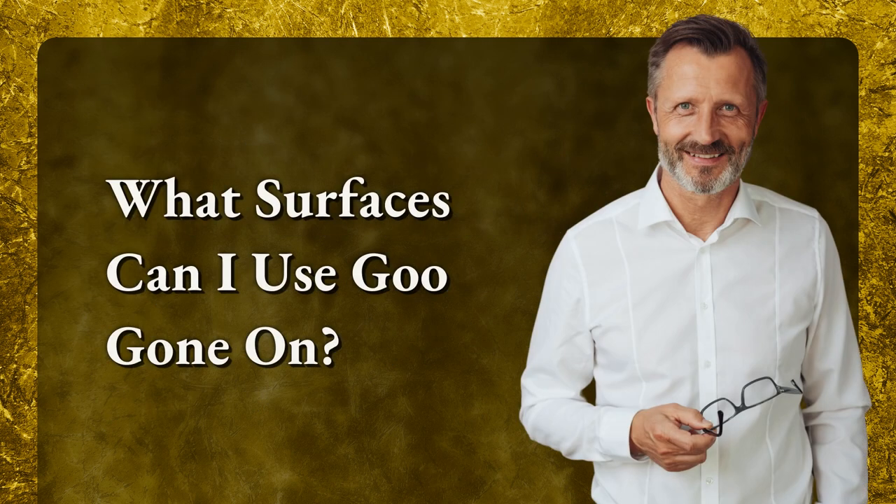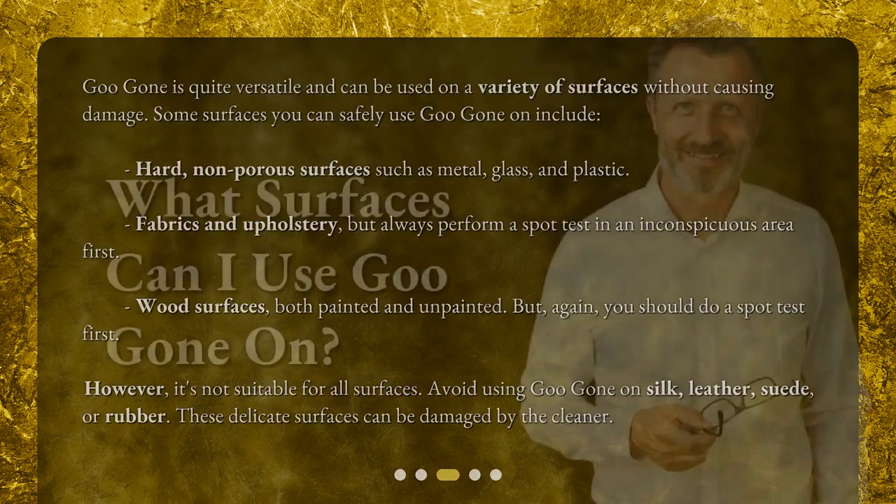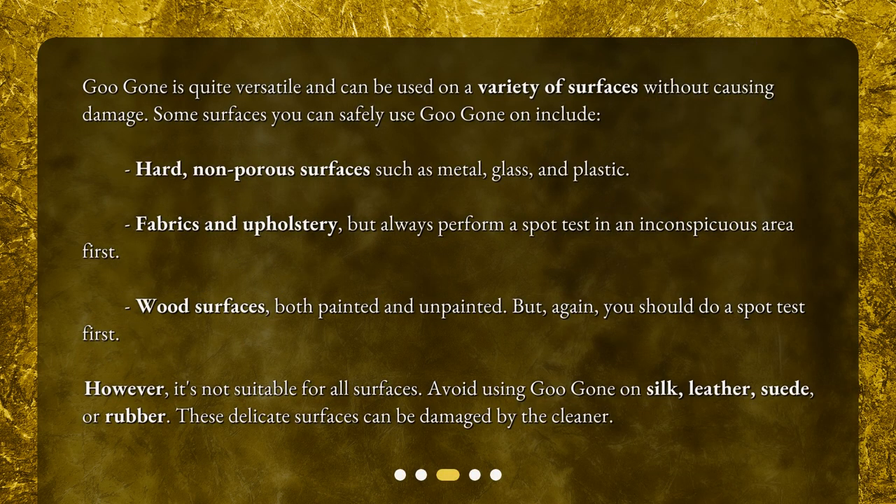What surfaces can I use Goo Gone on? Goo Gone is quite versatile and can be used on a variety of surfaces without causing damage. Some surfaces you can safely use Goo Gone on include hard, non-porous surfaces such as metal, glass, and plastic. Fabrics and upholstery — but always perform a spot test in an inconspicuous area first. Wood surfaces, both painted and unpainted, but again, you should do a spot test first.